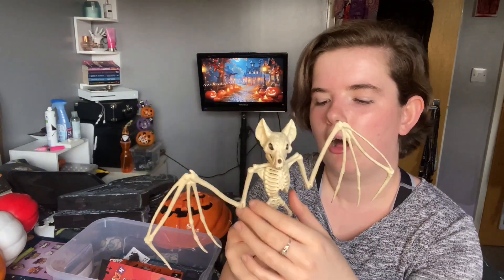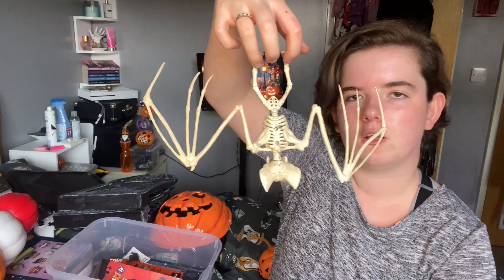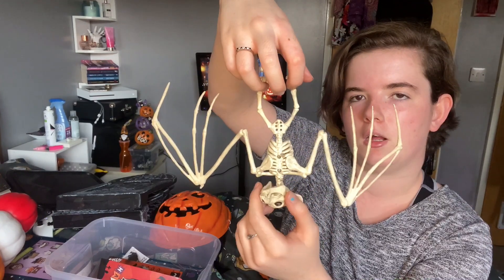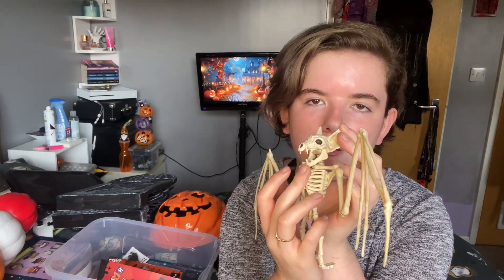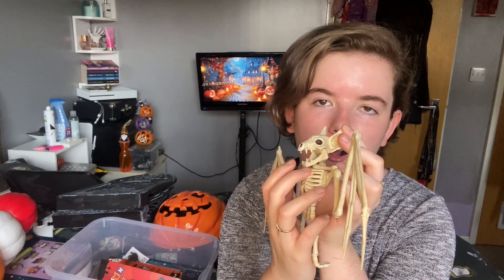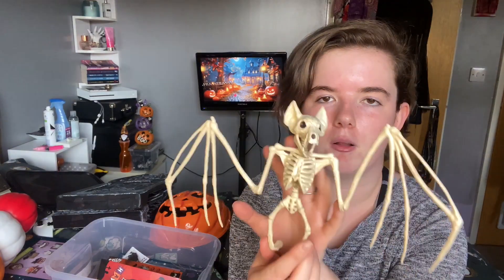The last piece I got from Sainsbury's was this little bat skeleton — I love him. His feet are kind of like little hooks so you can hang him upside down, his head moves around. One thing that I love with the Sainsbury's Halloween stuff is their mouths open, and I don't know why I love that but I just think that's really cute. So yeah, it's a little plastic bat.